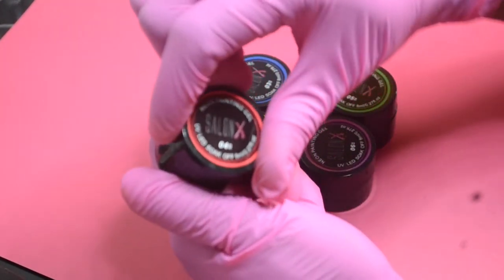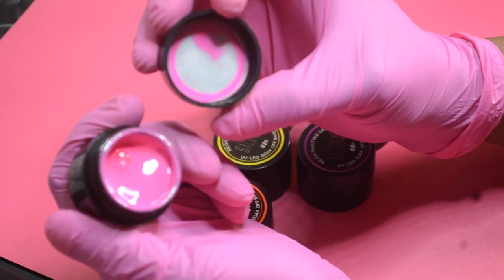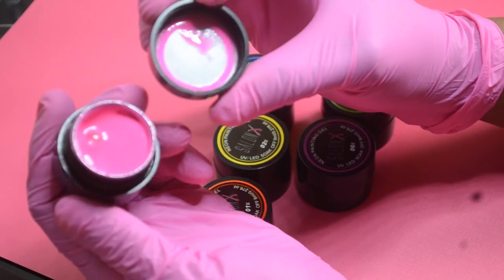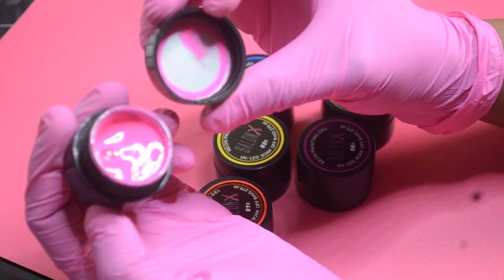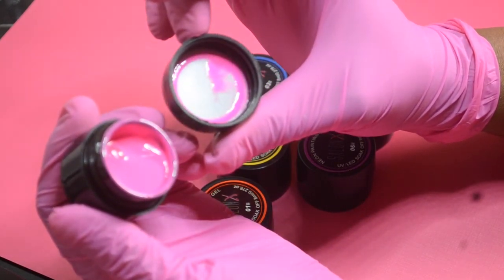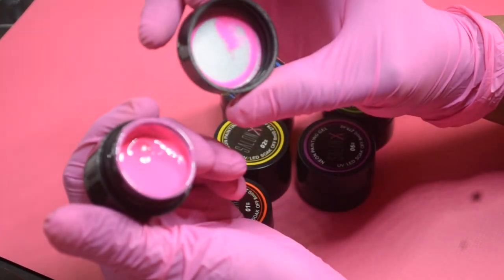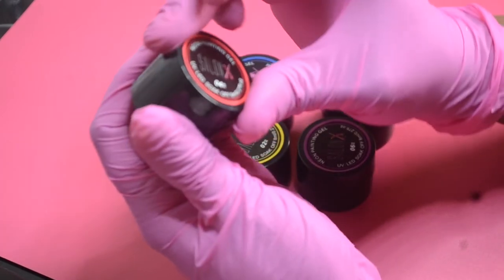The next color is a really nice neon pink — you can't have neon colors without pink. Make sure you stir them before use. It's a very vibrant, pretty pink and you can make beautiful flowers with it. I love 3D effects and textured nails, which is why I went with a thicker gel for embossing. It's a great summer color and can also be used for Christmas. That is color number four.